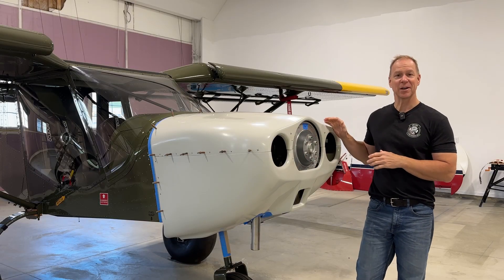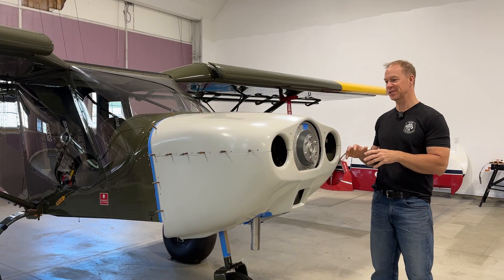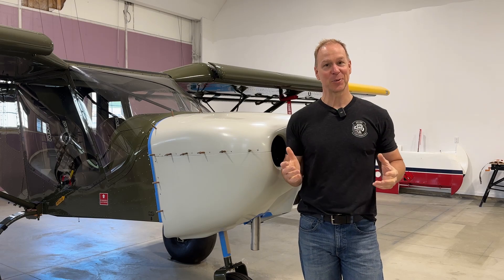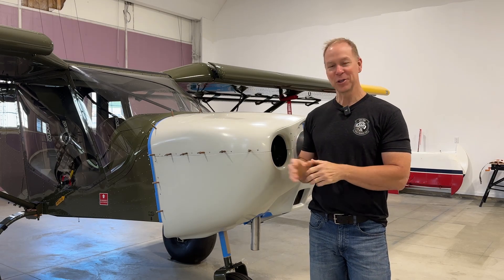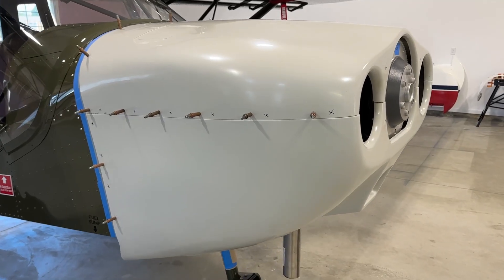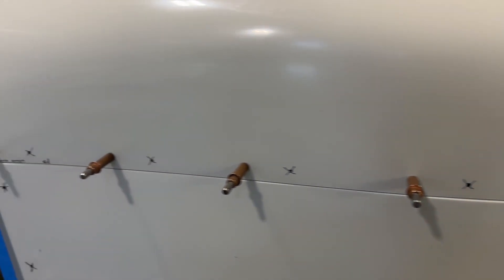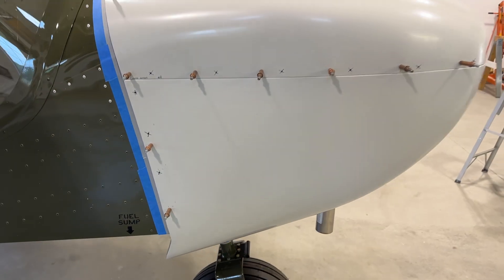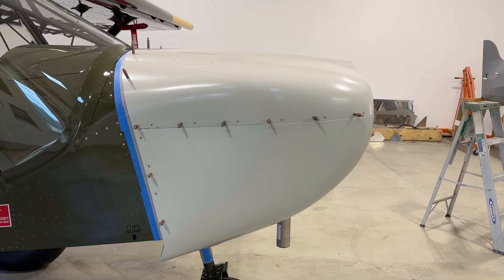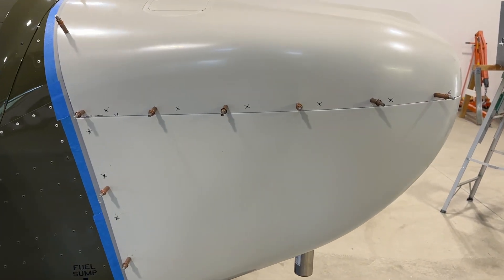I do want to take the cowling off to finish some things up, but while it's on here we might as well start with the issues with the cowl. The first thing is it's 100% my fault, but I want to show you all the screw holes I have on the side here. As you can see I have quite a few holes drilled in this cowling.